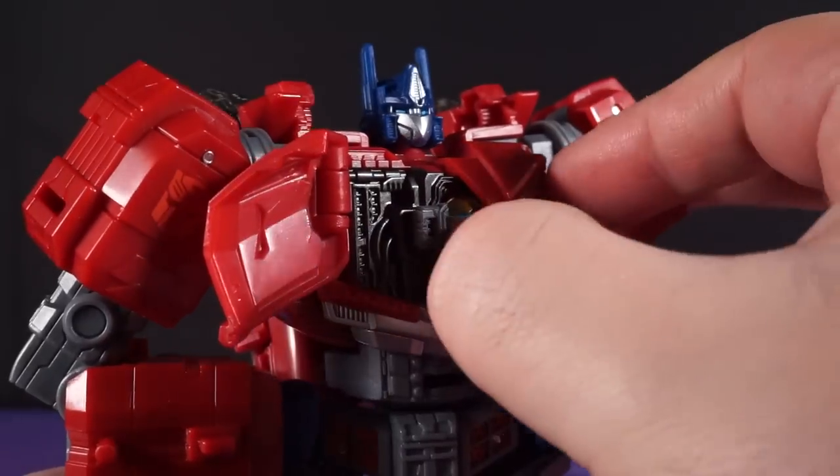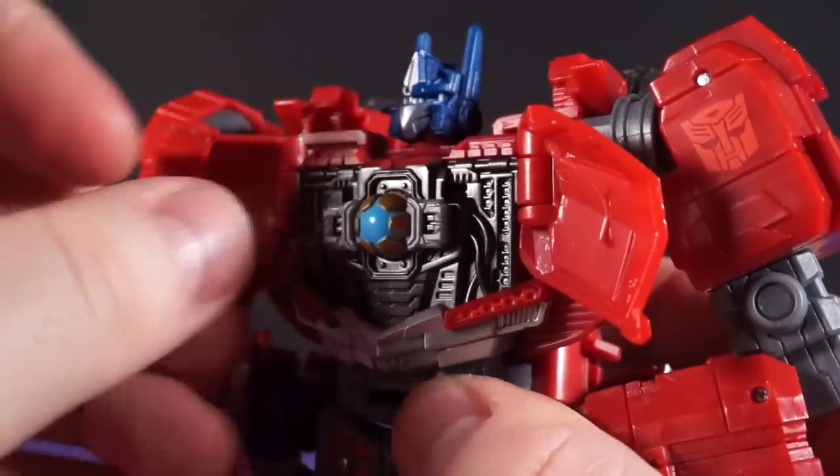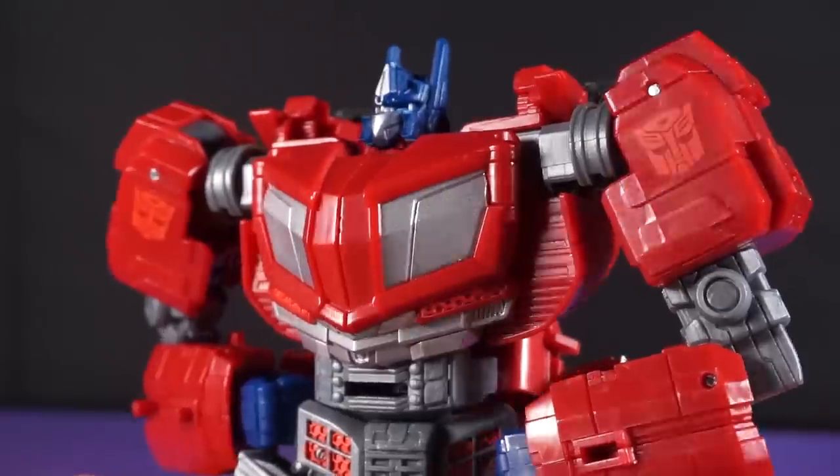Open up his chest and we've got this really nicely sculpted inner chamber with a matrix you can remove, look at, and then put right back again. Optimus' hands are too big to really do anything with it, so thanks. Cheers.